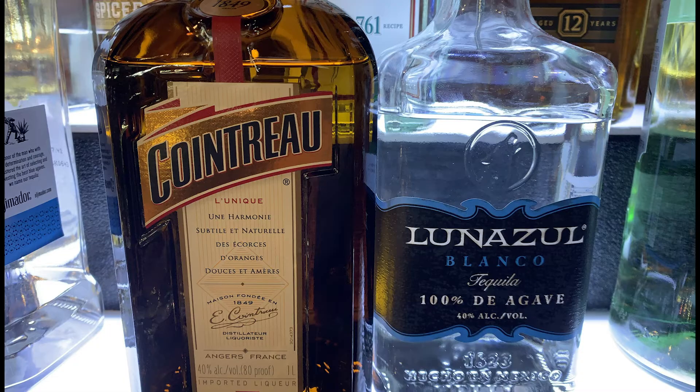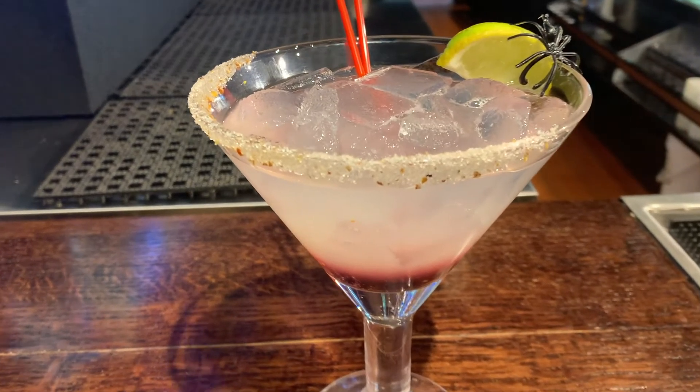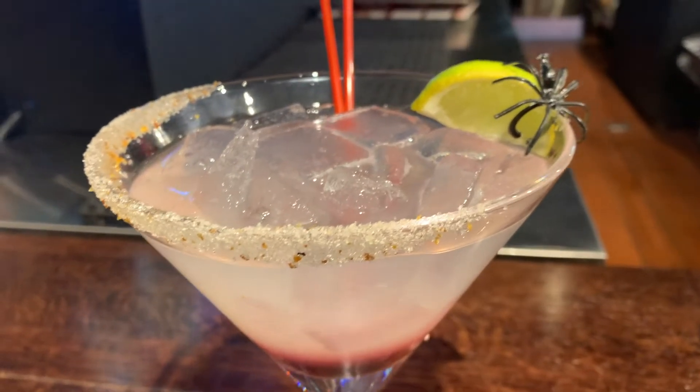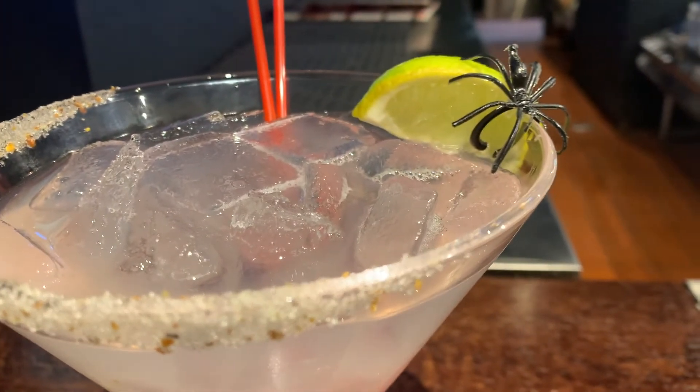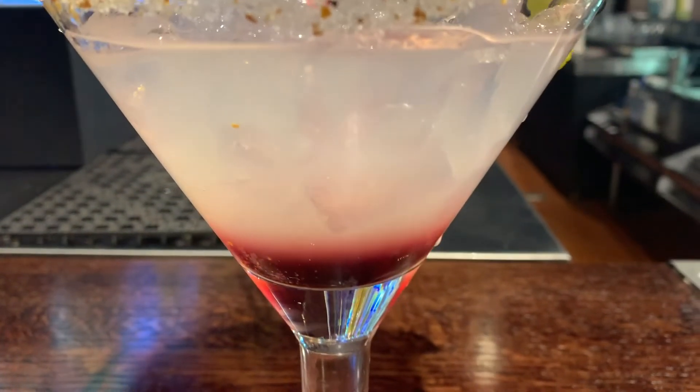Today we're going to be using Cointreau, an orange liqueur, and Lunazole Blanco tequila. Here is our finished product, the spider bite, with a glistening sugar rim and a lime wedge, perfect and juicy to add that nice sourness to our beverage.